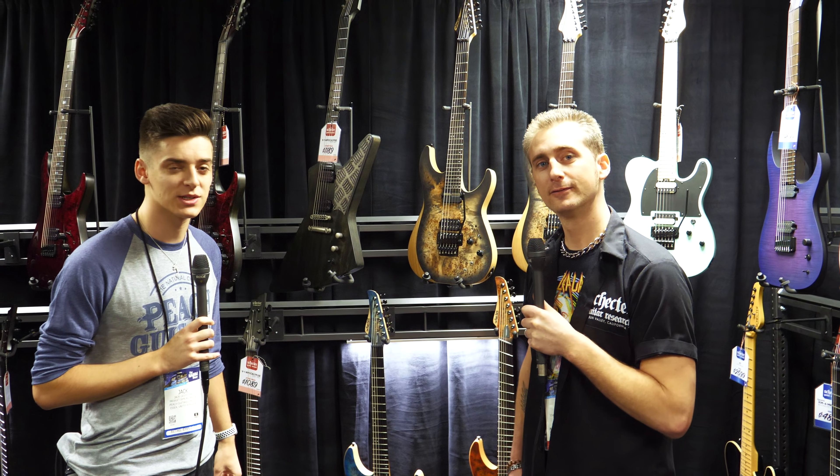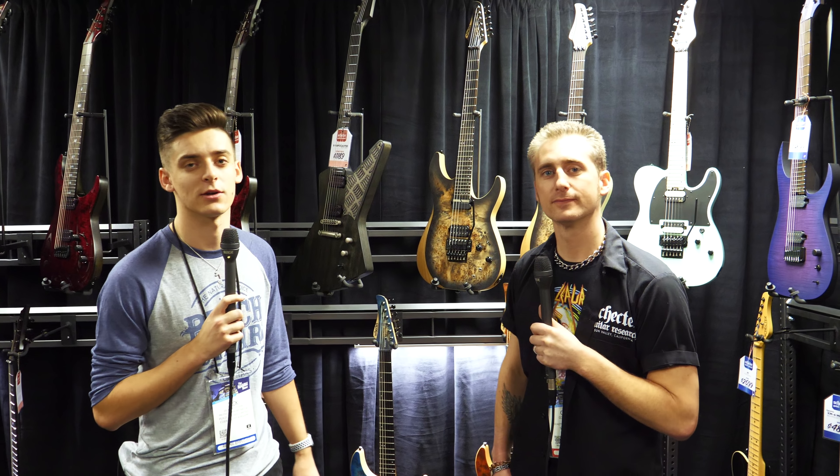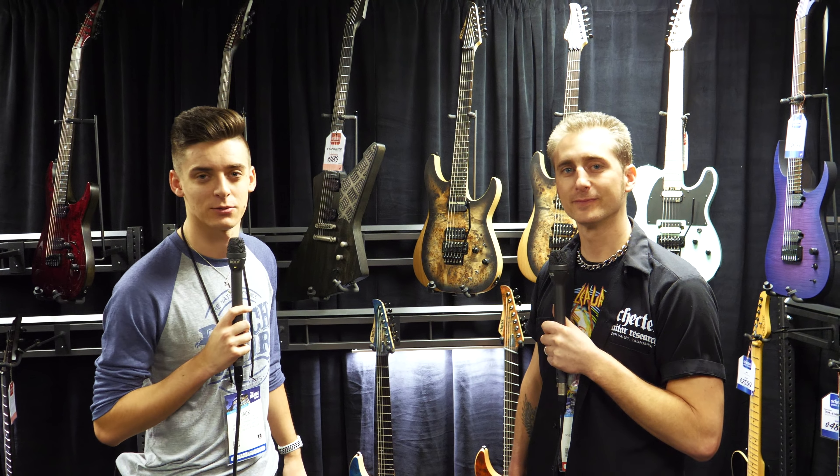Alright guys, that's a nice little insight into the Reaper series. If you want any more information, you can check it all out at peachguitars.com. Thanks for watching.